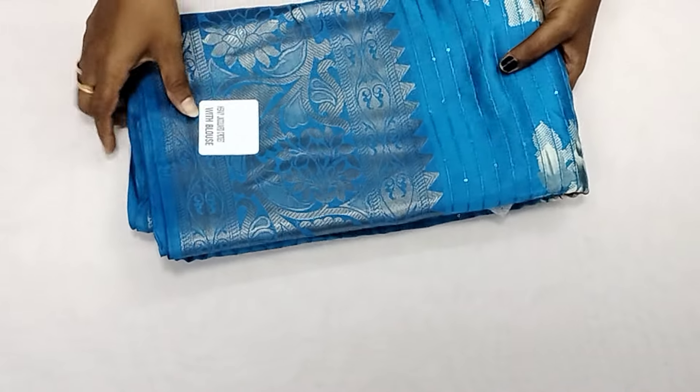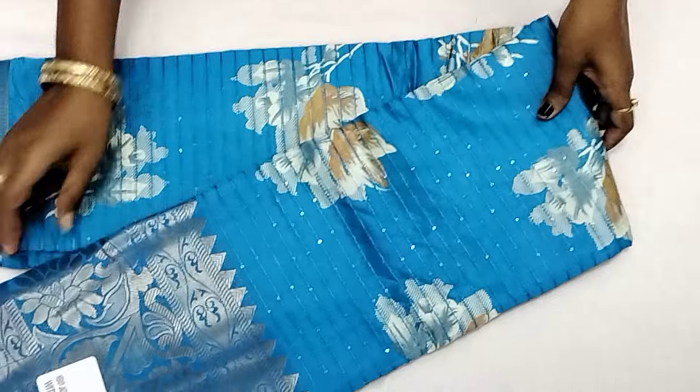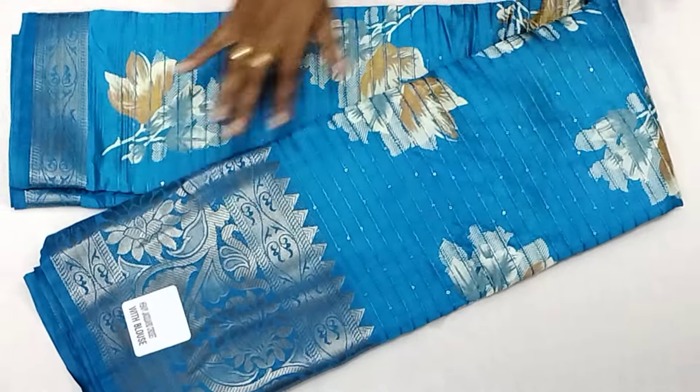This is a blue color. You can see the border right here.